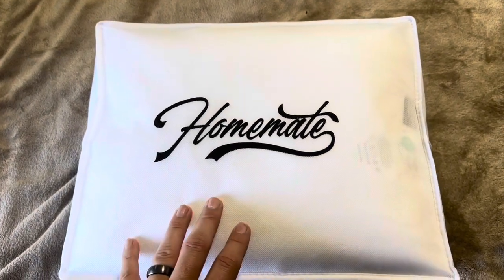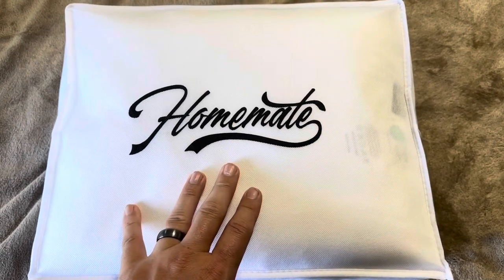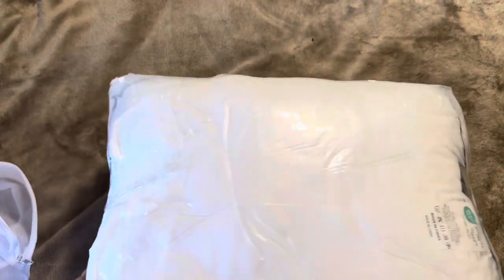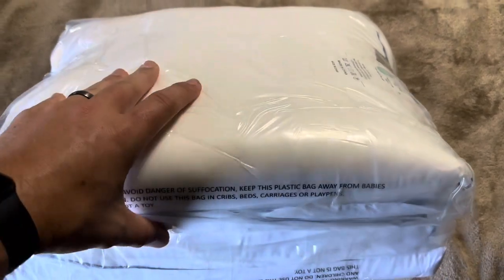Today I'm reviewing these HomeMate microfiber pillows — this is actually a set. Let's go ahead and open it up and see what's inside. They are kind of shrink wrapped in here together once you do get the bag opened up. This is a zipper bag from HomeMate, so now you just have to cut the tape off and get them opened up, and then they will expand from there.